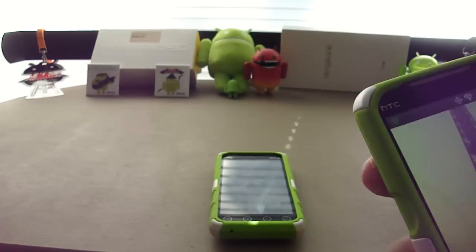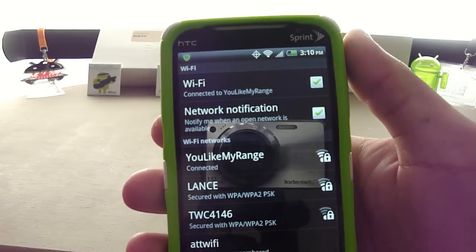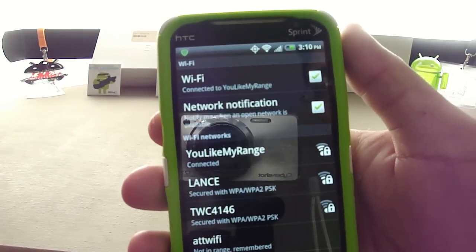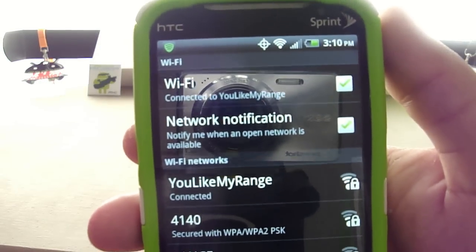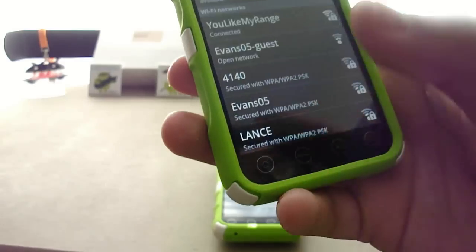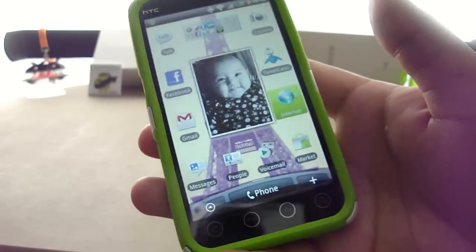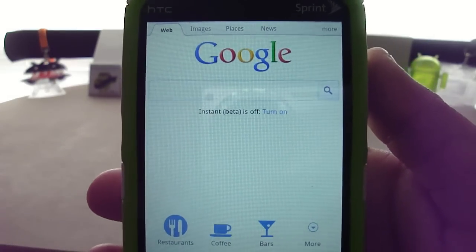I'm going to go ahead and turn on the EVO 4G — this is my wife's phone. I'm going to show you that I am connected to my own personal home network, it's called 'You Like My Range,' up at the top. It is also the first one listed here. As you can see, it is connected. I've already cleared the cache in my browser, so I'm going to go ahead and open that up. Regular Google page here.